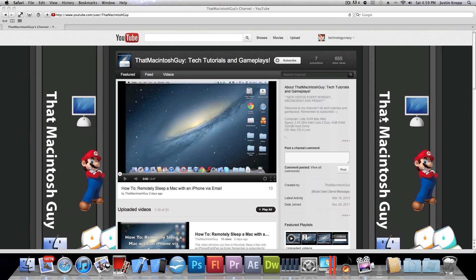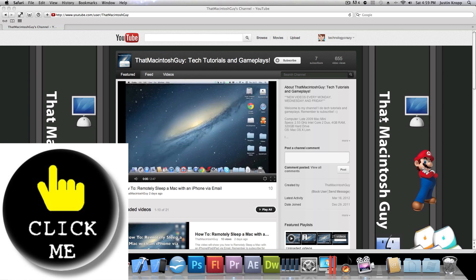The Pikmi program winner this week is That Macintosh Guy — he does tutorials on the Mac and his videos are actually pretty cool, so go click the click me button on your screen to check out his channel. If you want to be part of the Pikmi program — basically a free shout out — all you have to do is go into my latest video and say 'Pikmi.' I may pick you. That's all from Technology Crazy, goodbye.